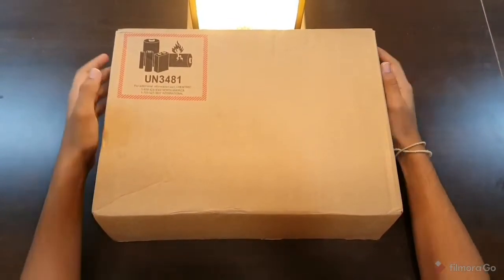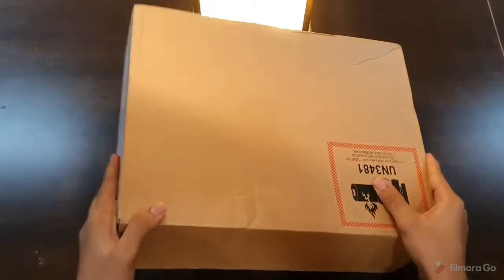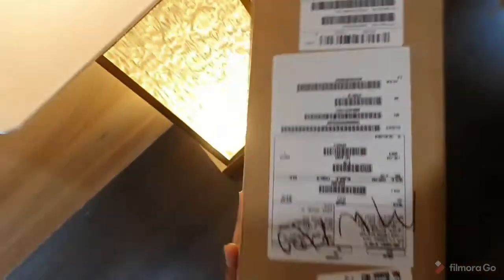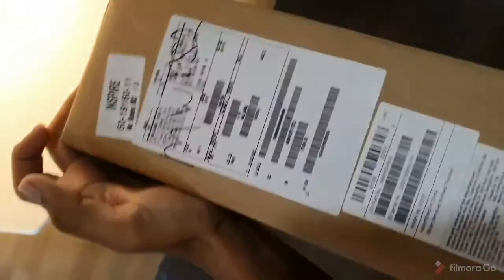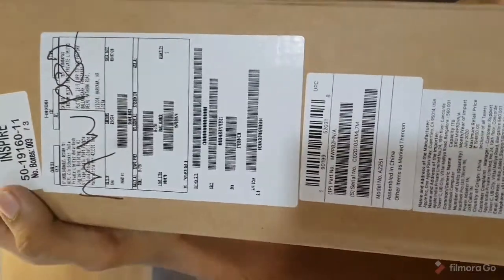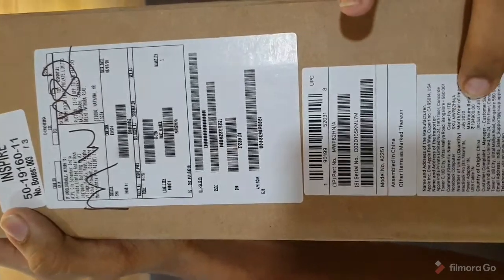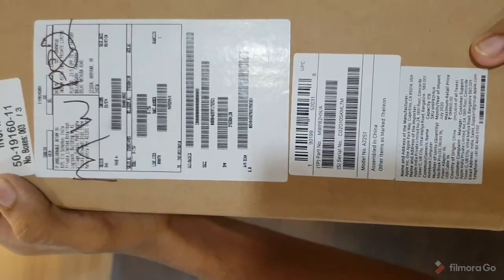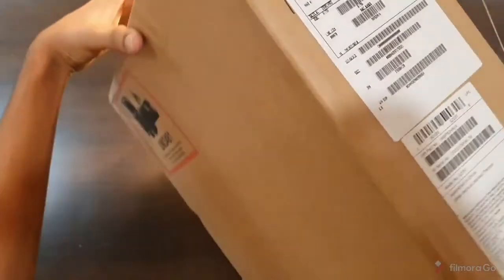This is my unboxing video of my 2020 MacBook Pro. I did not buy it online — I got it from a known friend. This is a 2020 MacBook Pro that comes with 16GB RAM. I'll show you the unboxing first and then discuss the details later.